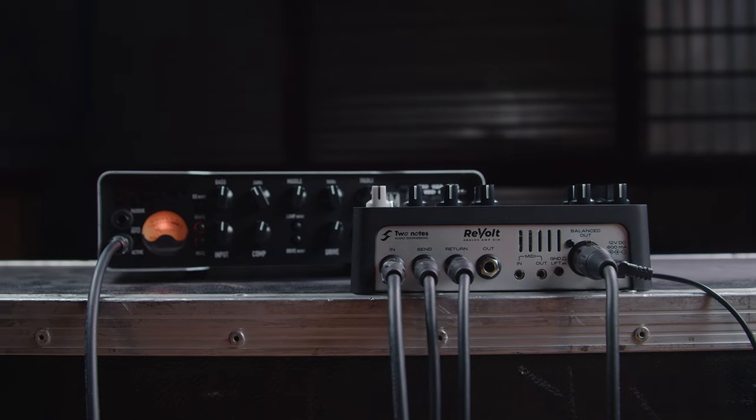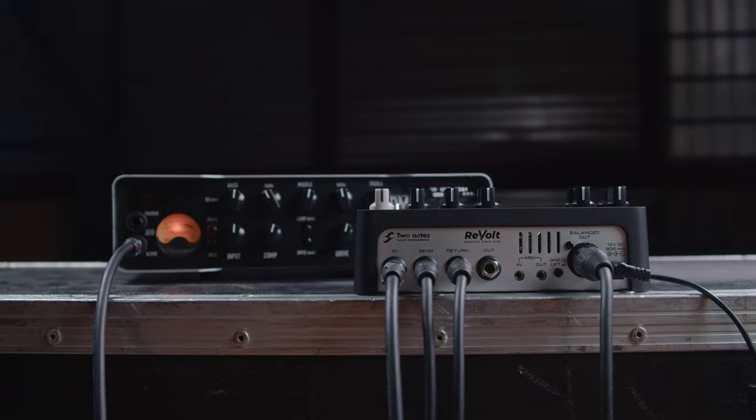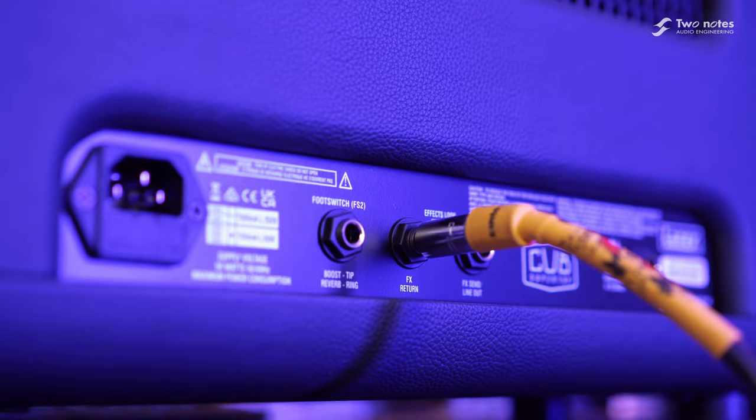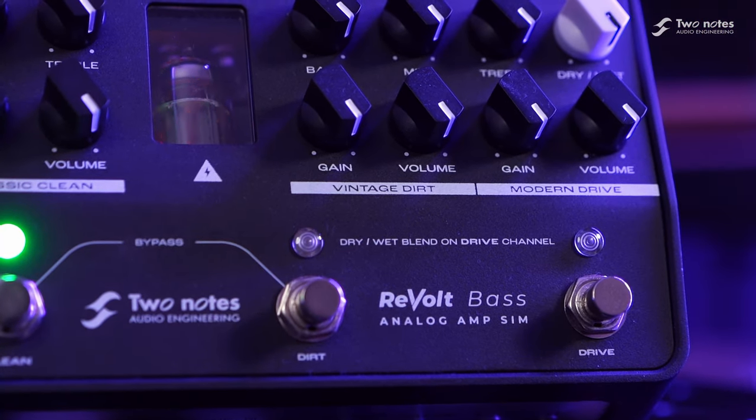For the simplest setup for any gig, turn on the onboard cabinet simulation and connect the front of house using the balanced XLR out. Alternatively, connect the line-out of the Revolt Bass to your existing amplifier's FX return, enabling you to use the power amp of your favourite amplifier in combination with the awesome preamp tones of the Revolt Bass.